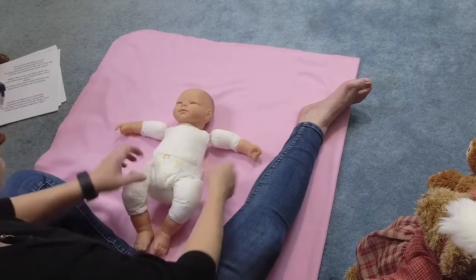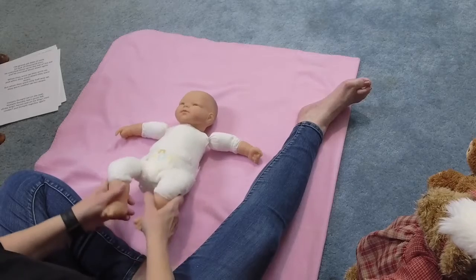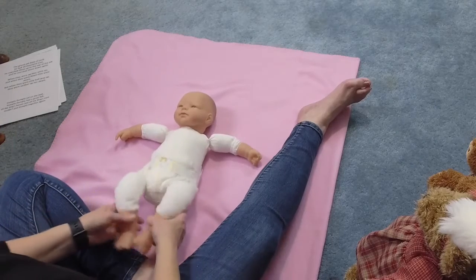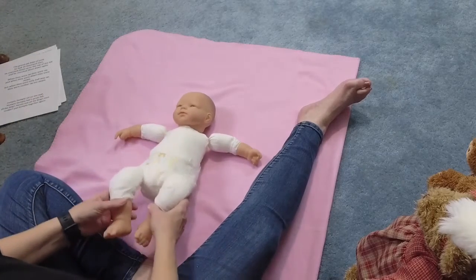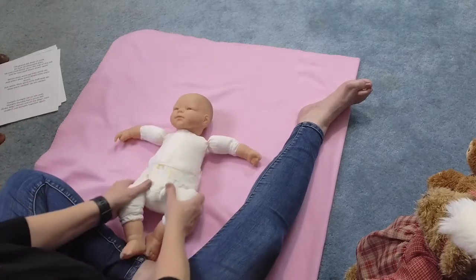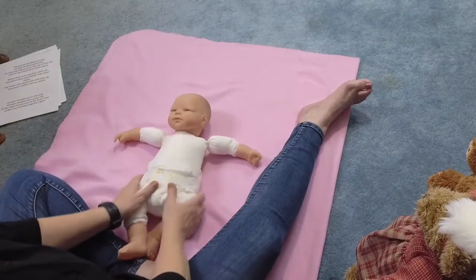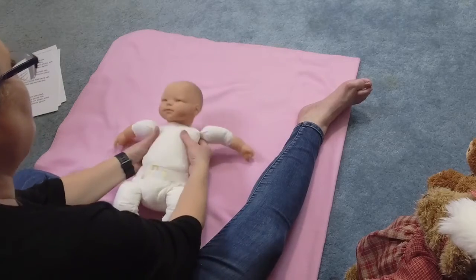Down. What a sweet baby, what a sweet baby. Bounce, bounce, bounce, sweet little baby. Pressure, bounce, bounce, bounce, sweet baby. Pressure, bounce, bounce, bounce. Remember to make eye contact and talk to your baby however you want to do it. Pressure and bounce, bounce, bounce. Good job, good job.